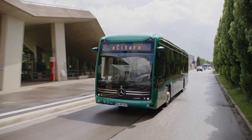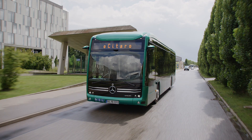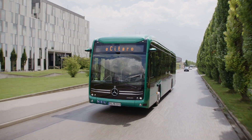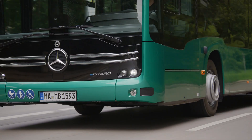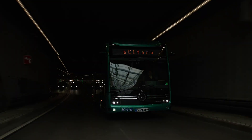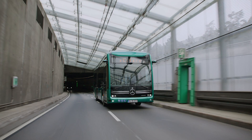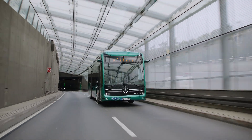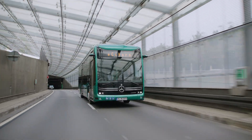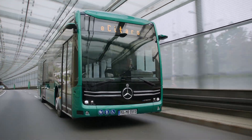The Mercedes-Benz e-Sitaro is a fully electric, zero-emission city bus developed on the proven Sitaro low-floor platform. It is available in two main versions: the compact e-Sitaro K and the standard 12-meter e-Sitaro. Both are designed to combine reliability, safety, passenger comfort, and cost efficiency, while introducing advanced electric drive and battery technologies.